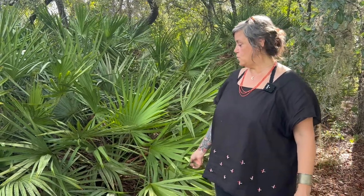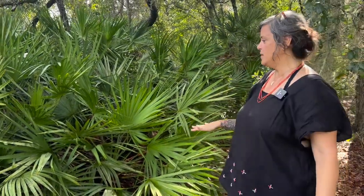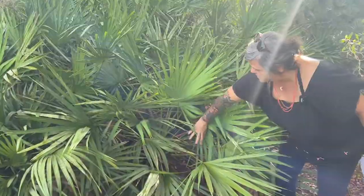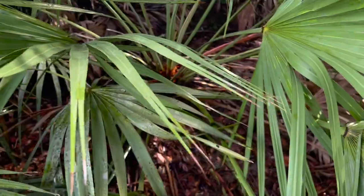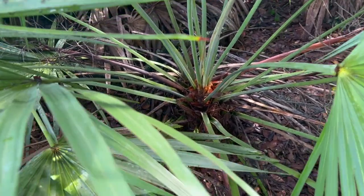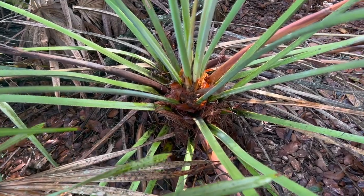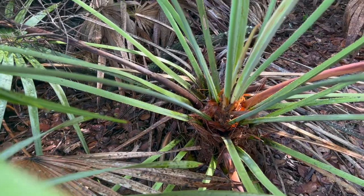Repens refers to the fact that this plant is a creeping plant. If you look in here, you will see that the plant, unlike when you think of palm trees that go straight up into the air, this one has a creeping quality. You can see how the trunk goes along the ground. So repens means creeping — it has a creeping quality to it.